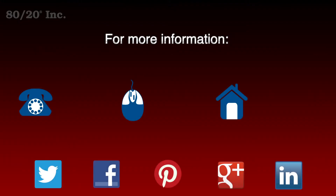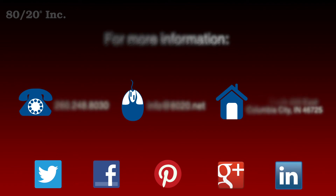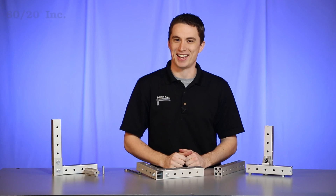Hopefully you found this segment on 8020's HolyTube framing system helpful. For more information please visit 8020.net and make sure to subscribe to future 8020 videos. And as always, make it a great day.